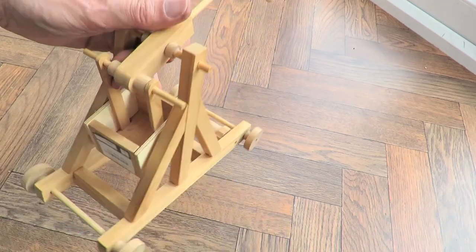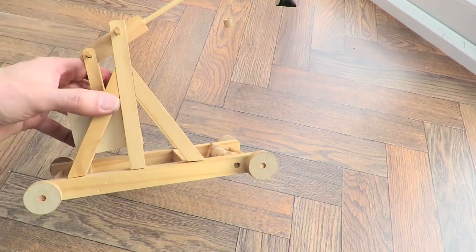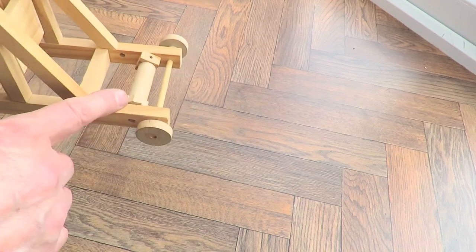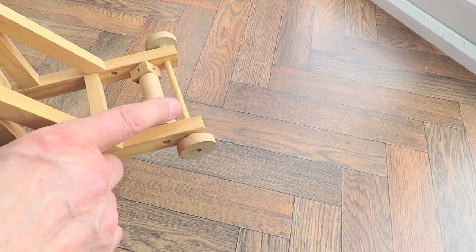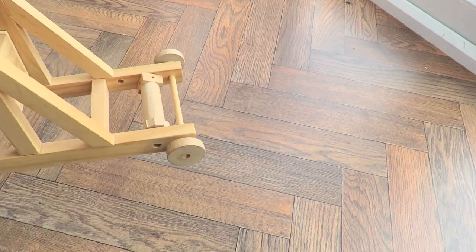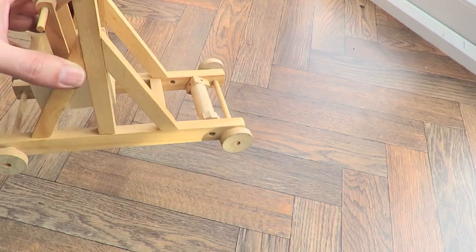I suspect it's one that somebody's made from scratch but I'm not sure. Looking at this bit, that looks more like it's probably a kit already done. Yeah, it's probably a kit then. I'm going to have a look online at some time, see if I can actually identify the kit.